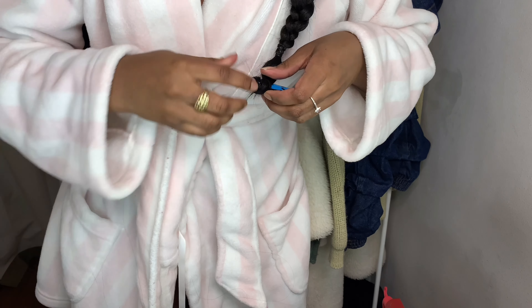So guys, this is the final look! I'm trying to back up so you all can see — this is my braid. This is what the back looks like, and yeah, this is the final product. I hope you all like it! Let me know if you all want to see more content like this — I will definitely make it for y'all. Bye!